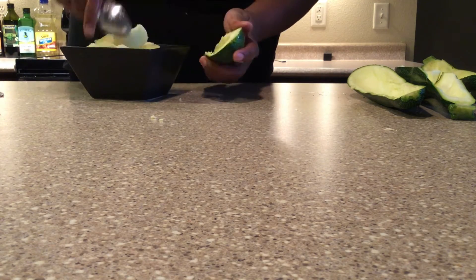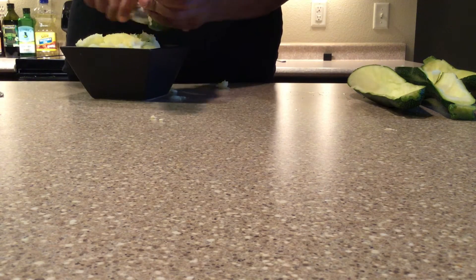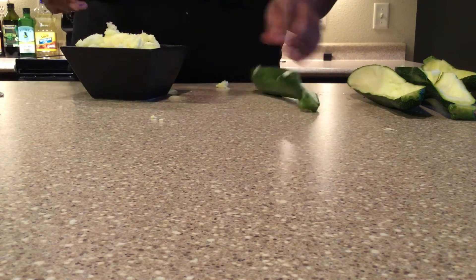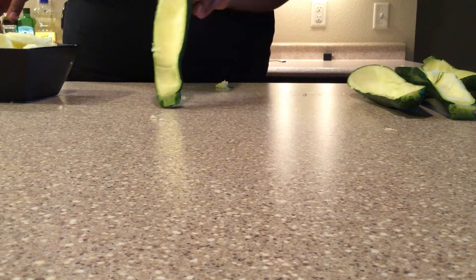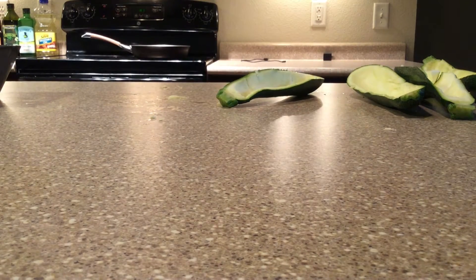Now you don't want to throw the insides out because we're actually going to use some of those insides and put them into our ground turkey. That's what it looks like.